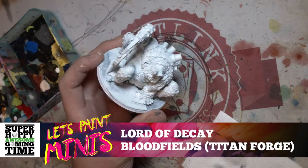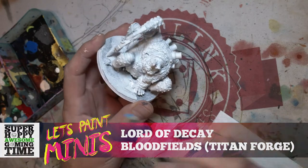G'day gamers, today we're going to paint the Lord of Decay from Bloodfields by Titanforge Miniatures.